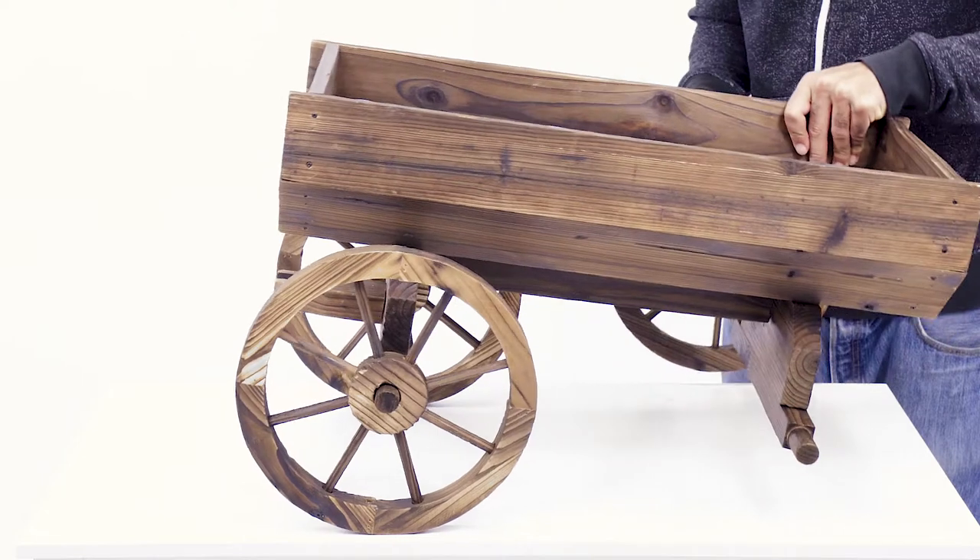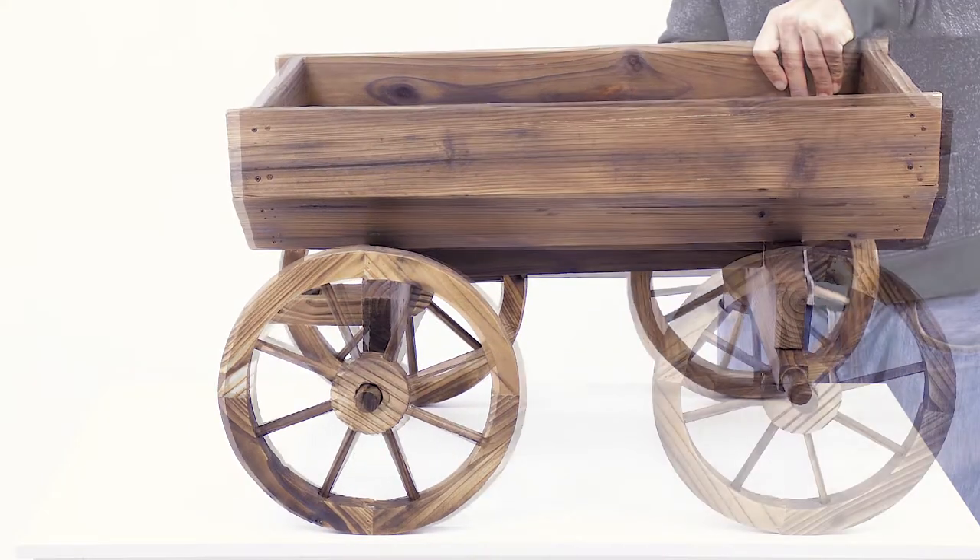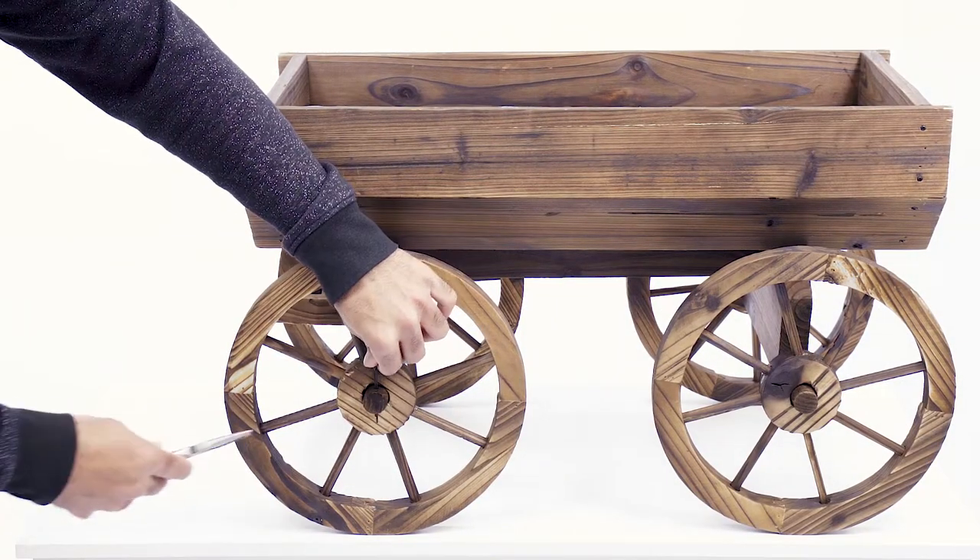Step 3. Slide four Part D wheels onto the wagon frame and secure each wheel with a Part J pin.